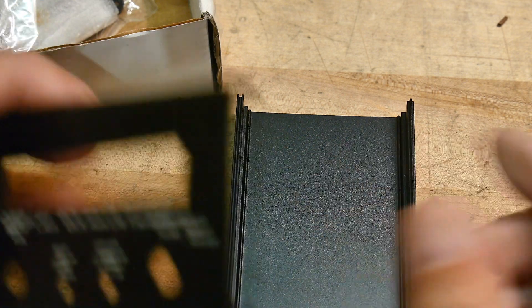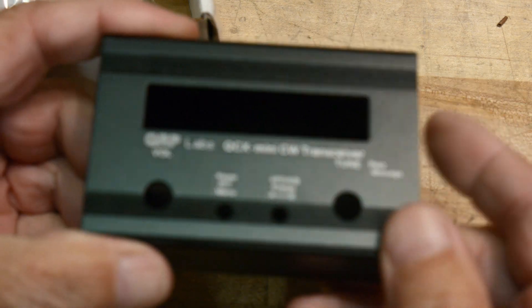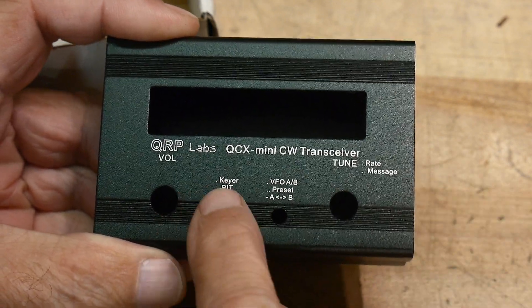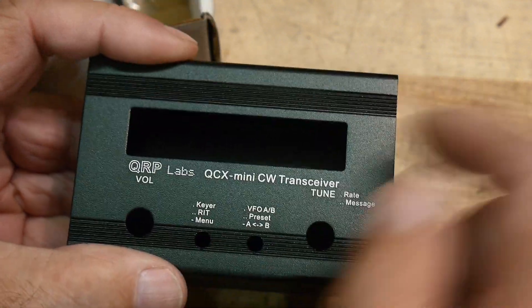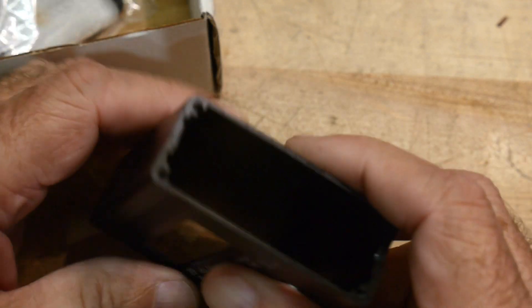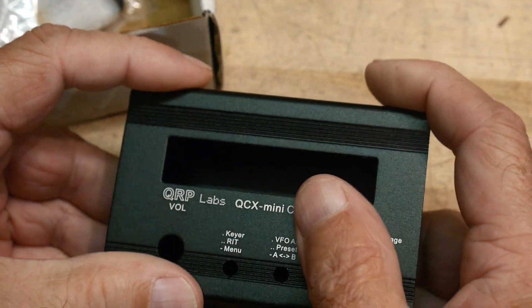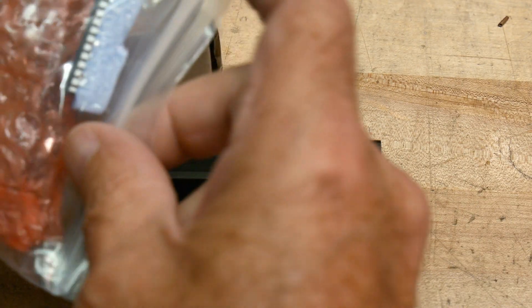I bought the whole kit and caboodle — so it comes with a really nice metal case, all silk-screened and everything. It has a keyer, and I believe it decodes CW as well. I think you can put in the keyer, but I also think it will decode CW if I remember right. And it uses just a generic two-line display.